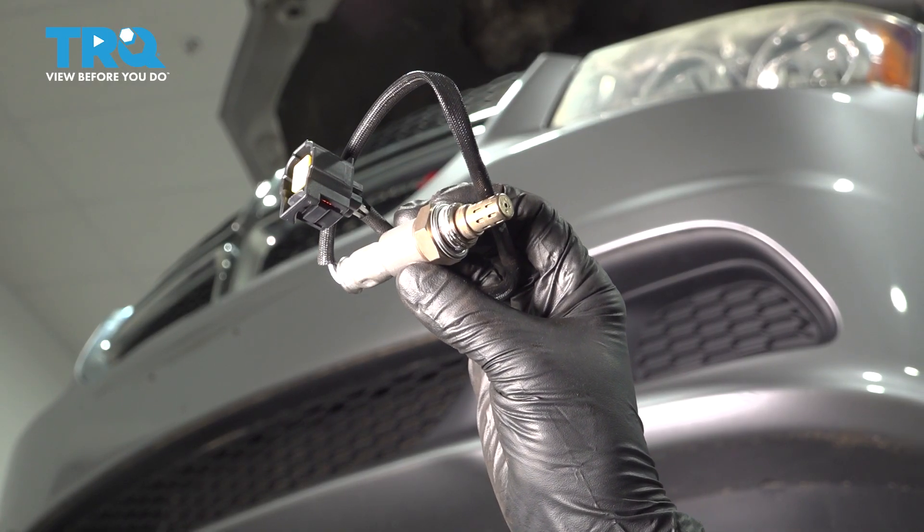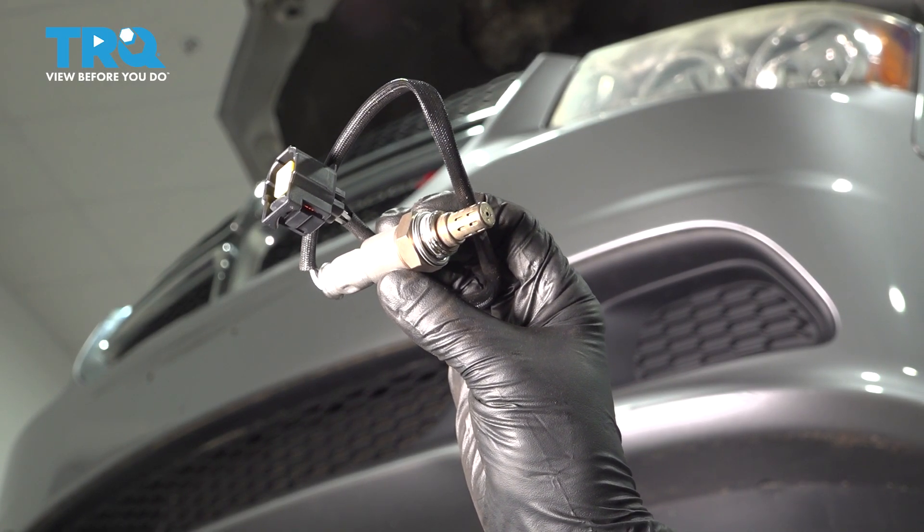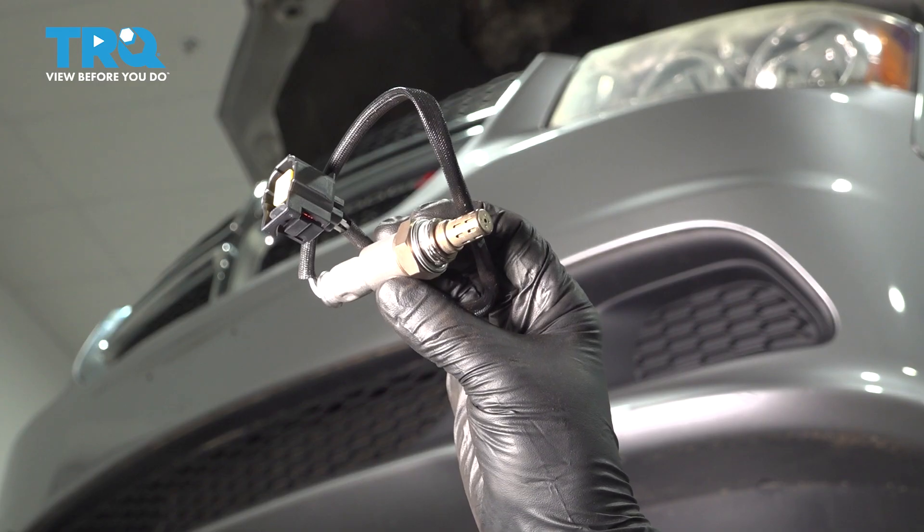In this video, I'm going to show you how to replace the downstream O2 sensors on this Dodge Grand Caravan. Let's get started.